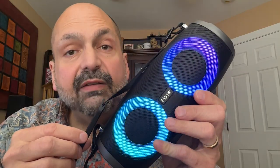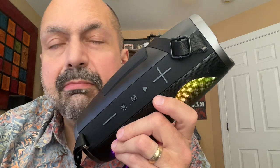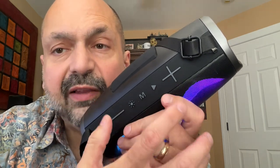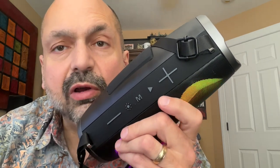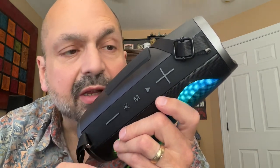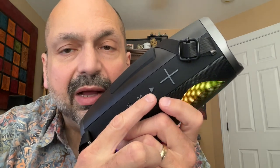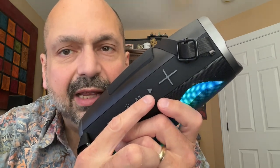The IBT 915 comes with a removable nylon strap. You can remove the strap, but you can't remove the metal pieces holding it on. This speaker comes with a mostly standard set of controls, including these enormous plus and minus buttons that control your volume and track selection. The play button also doubles as the power button, although it doesn't really indicate that anywhere.